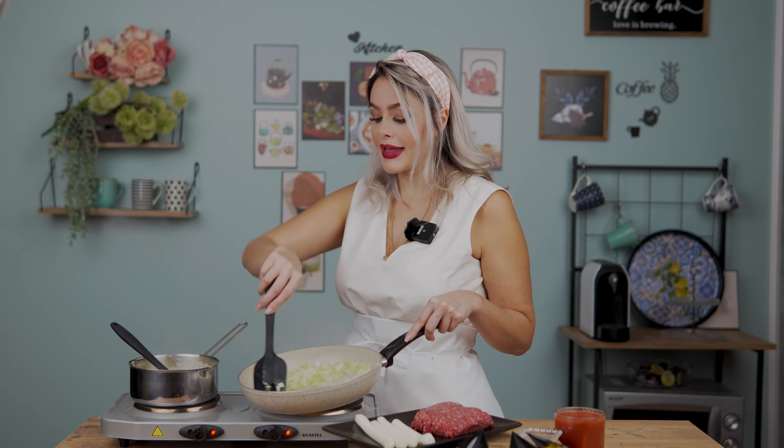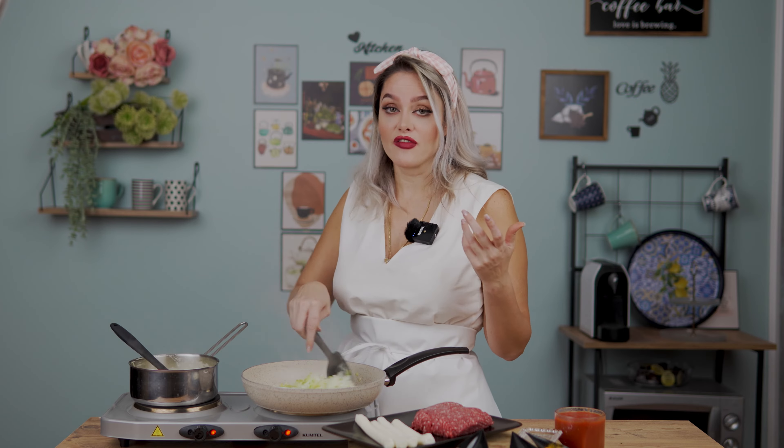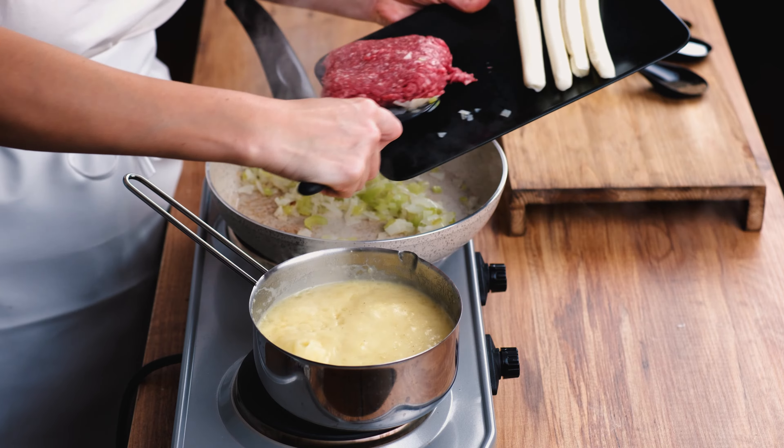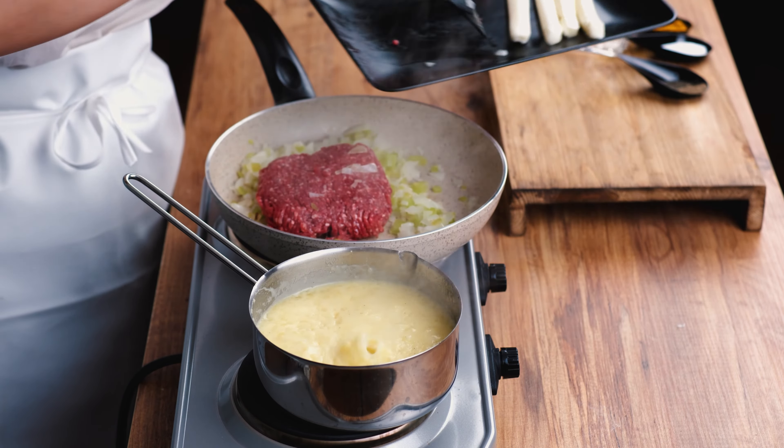I'm frying the onion and pepper with just one tablespoon of oil — as you can see there is no extra oil. My beef is also without any extra fat, so this is going to be a very nice and healthy food — a great combination of fresh vegetables and protein from the meat. Now I'm going to add my ground beef.